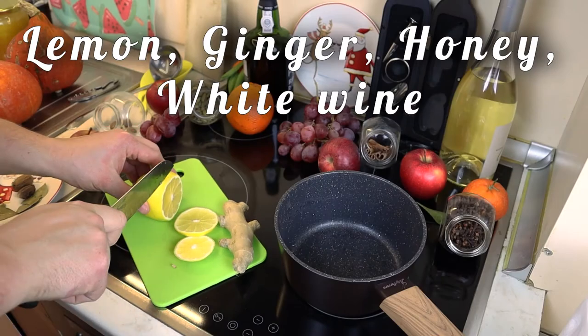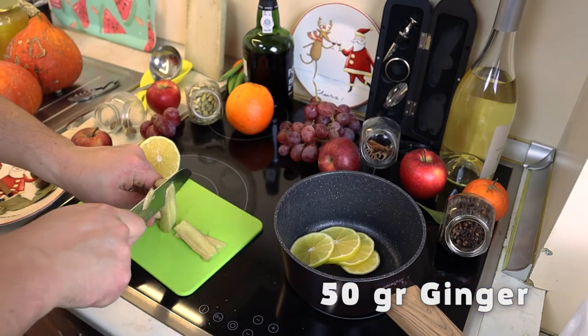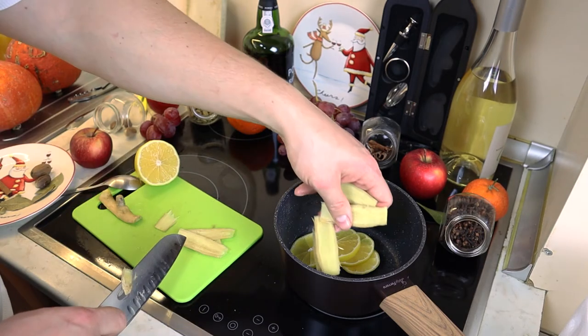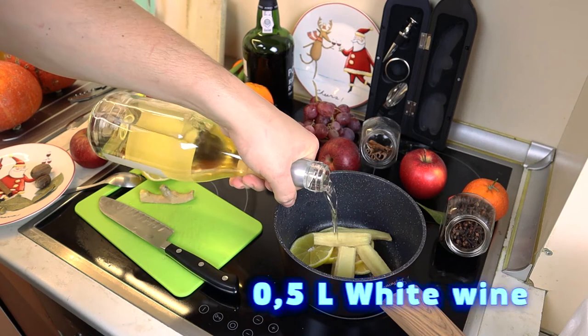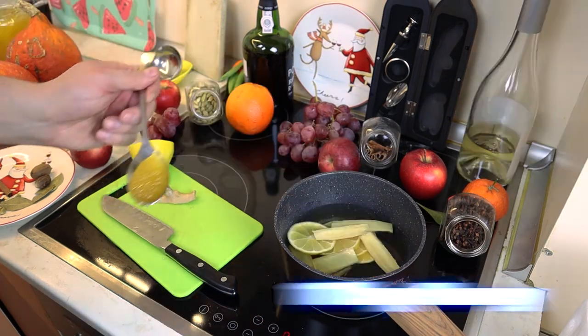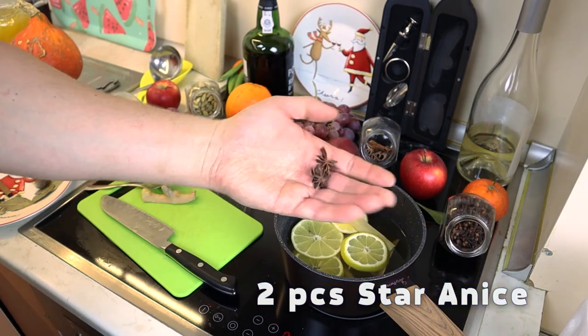The third recipe is a fun version of another popular winter drink. Slice the lemon, cut into strips 50 grams of ginger, add half a liter of white wine, put a generous tablespoon of honey, and add two stars of star anise.